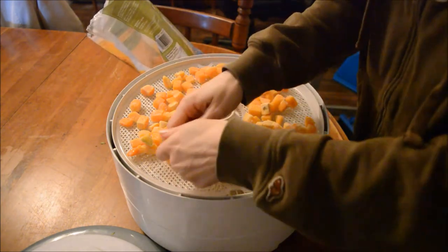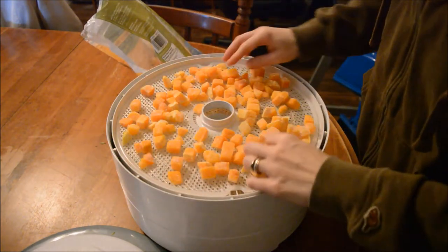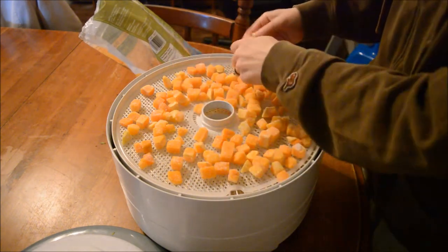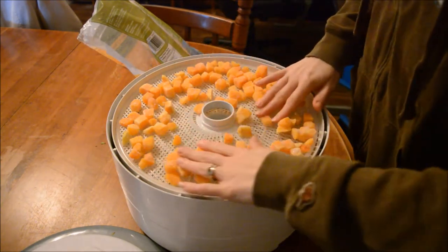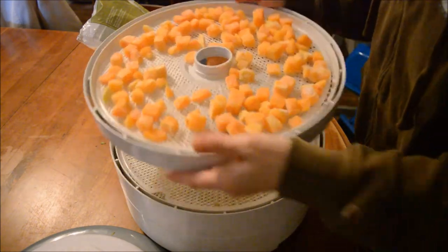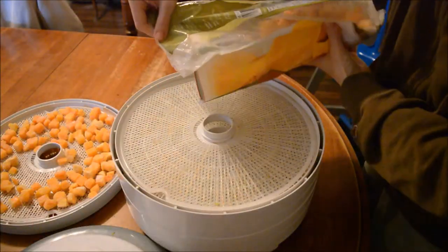So we're just going to single-layer put these on here — you can get them single-layer when they're frozen. Now I've never dehydrated these before, so I don't know how these are going to turn out. They should be fine.